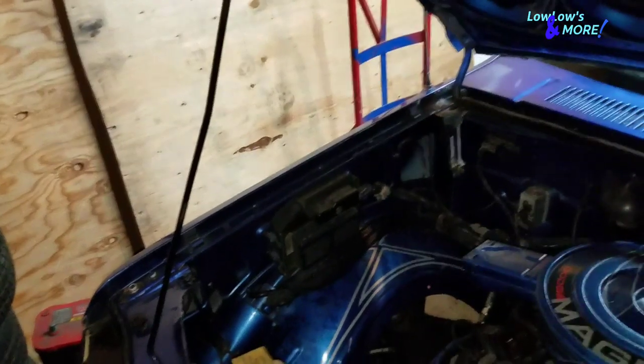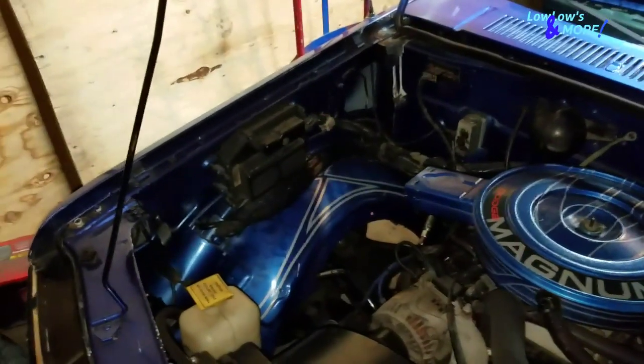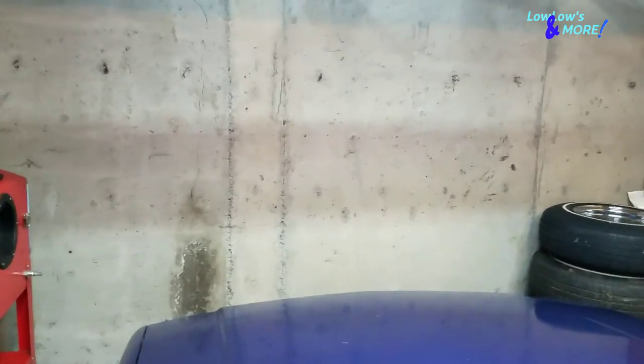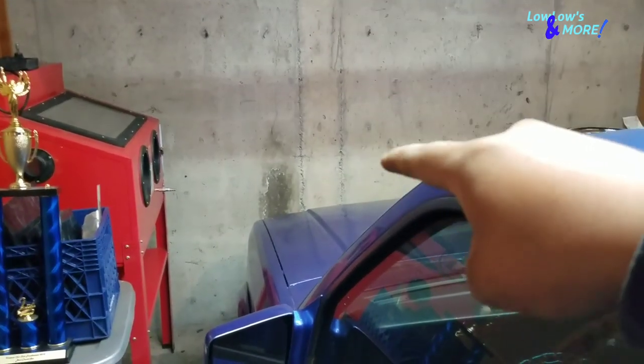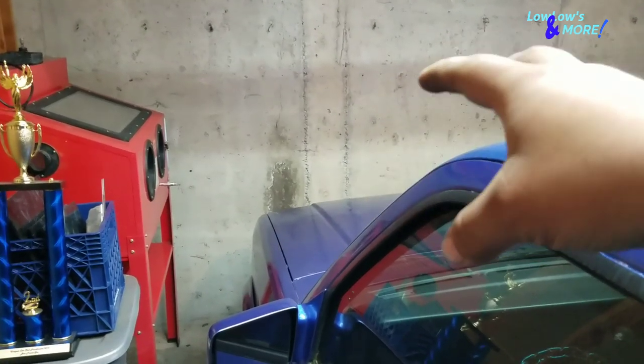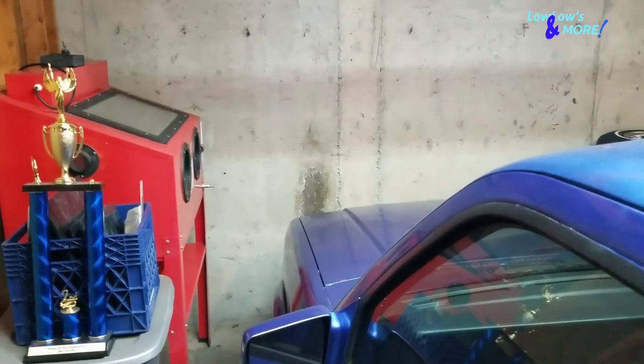Let me shut the hood and show you the after. Here's the after — those are bright! I like that. Hell yeah, finally got some bright headlights — never had bright headlights before. I figured I'd show you guys that real quick. I'll leave a link in the description below if you guys want to buy any. They're cheap, they're LEDs, and they're bright — makes the ride pop a little when you're cruising the streets at night.